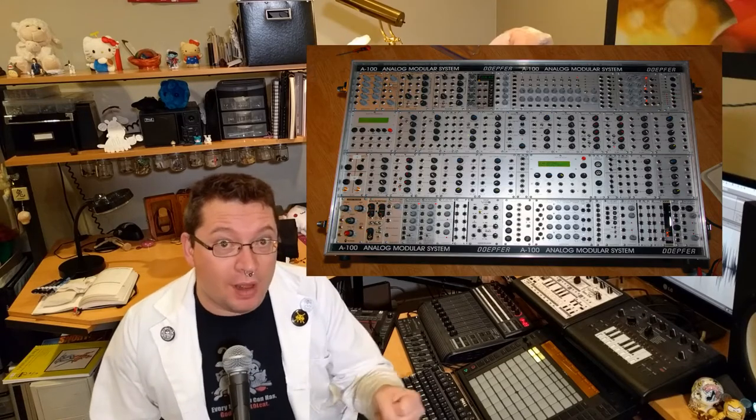Unlike, say, one of these things here, a modular synth is a giant box full of components and plugs. You take a whole bunch of patch cords, and you plug one end of the synth into the other, and kind of hope that if you chain all the pieces together, it makes sound.